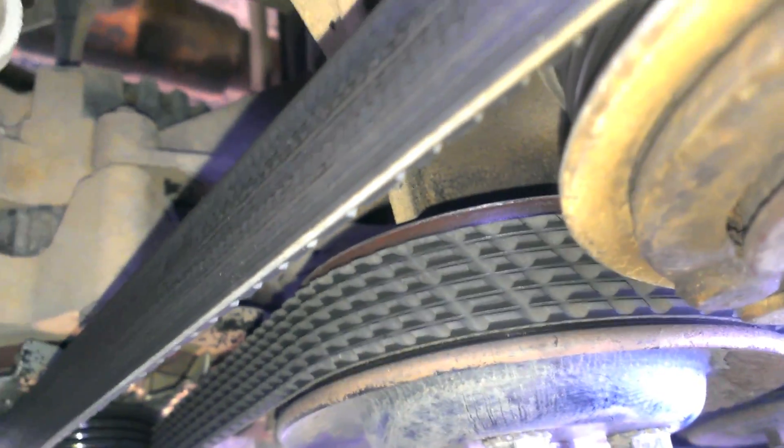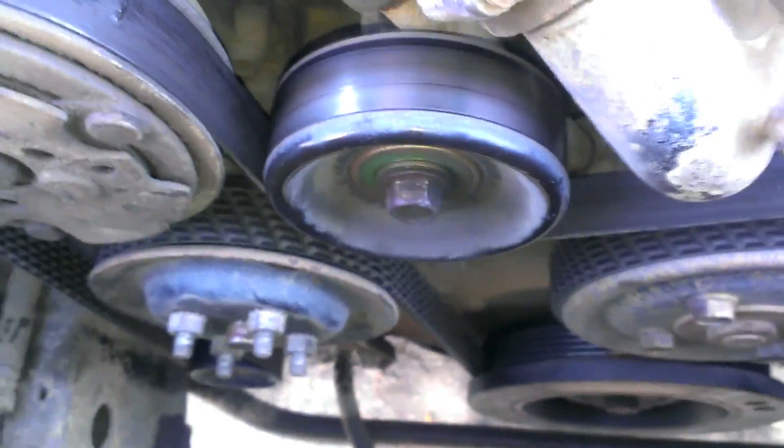If you'll notice down here, looks like there's some black shavings or something. It's all over my alternator too. It's probably from the pulley rubbing against the housing or something like that. It made a very interesting noise every time — very squeaky and squealy.